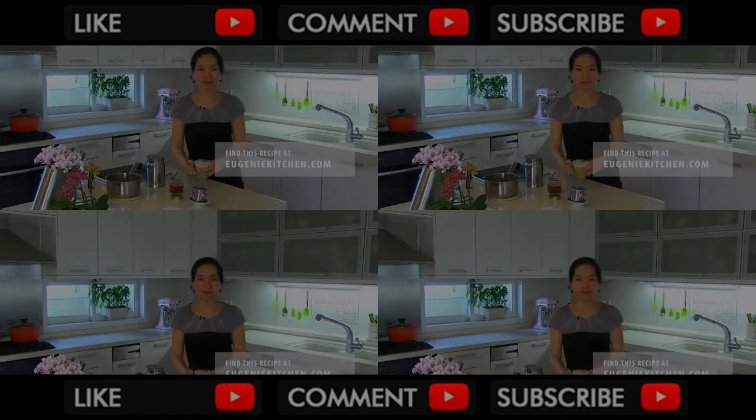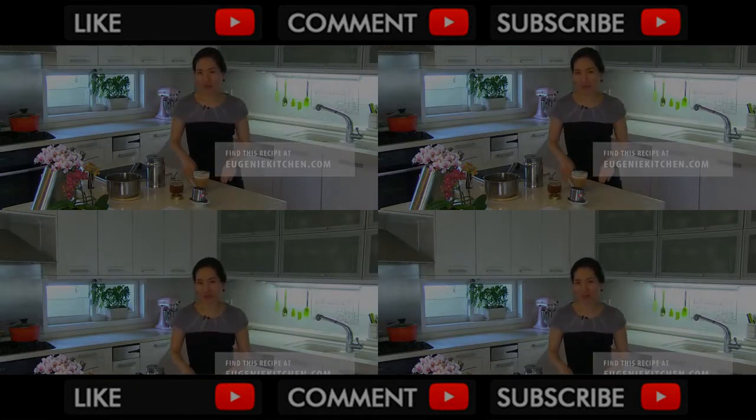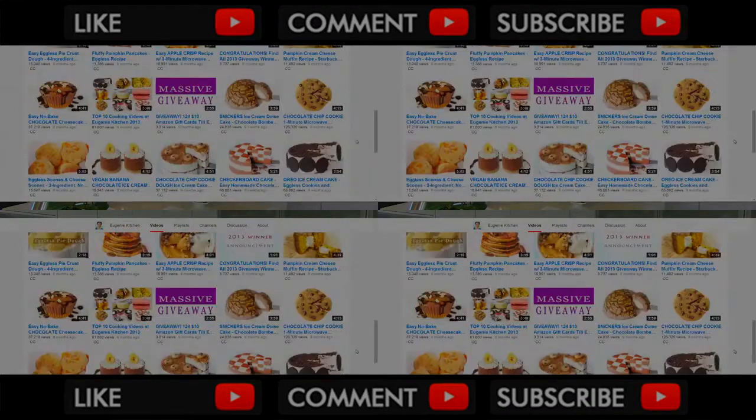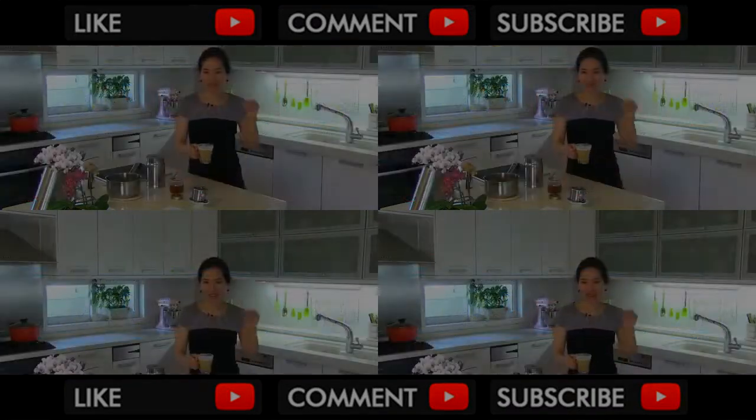You can find more caramel and drink recipes down in the description box. And you can always find all my recipes at eugeniekitchen.com. Thank you for watching! Bye!